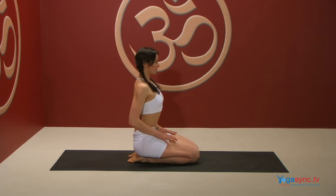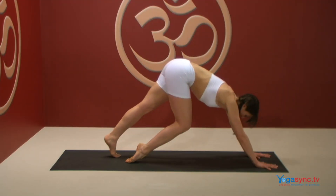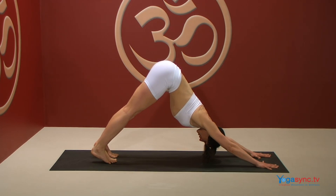Start by kneeling on your knees in Vajrasana. Place your hands mindfully onto your mat with your fingers evenly spread. Tuck your toes underneath, lift your sitting bones and allow them to pull you up and back into Downward Facing Dog. Once you are in Downward Facing Dog, establish a long, smooth and even breath, inhaling for four and exhaling for four.